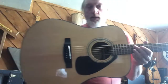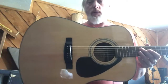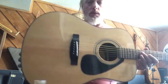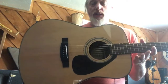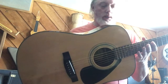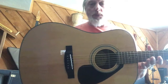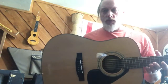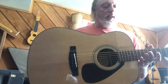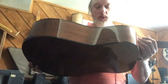This is the Yamaha F325D. Well known in the industry for many years as the guitar for students to start and begin on, or at least it used to be. There are more options now because there are more companies and more competition, but for many years people would say get yourself a Yamaha F325D.